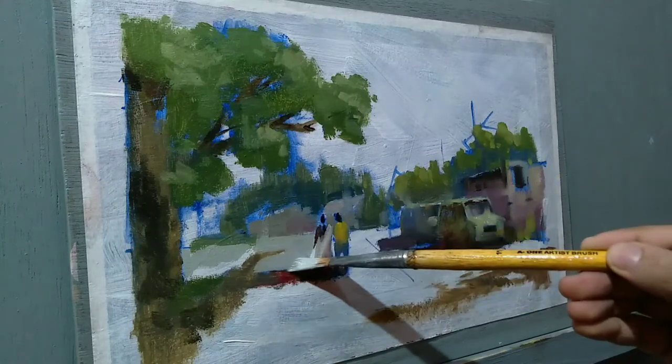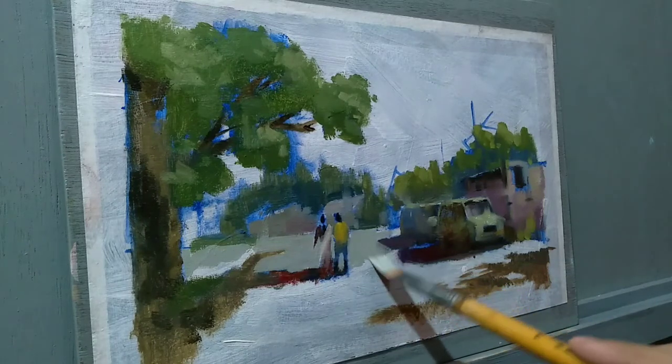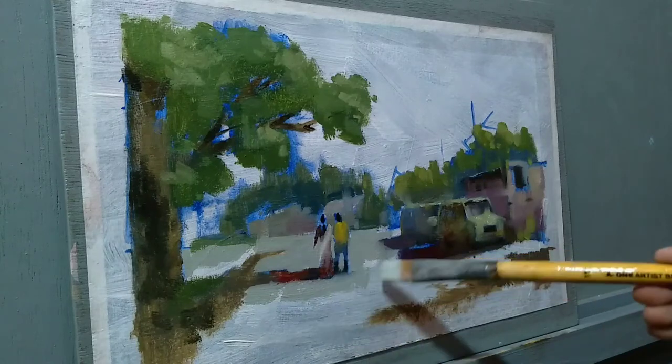I'm using the leftovers in the palette for the tone that I'm applying to the ground. I'm using a synthetic brush for this — you can use any brush that you are comfortable with.